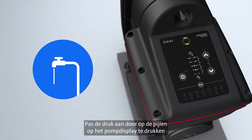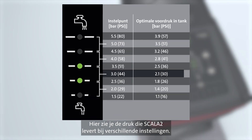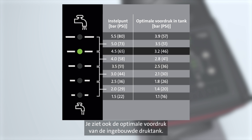Adjust the pressure by pressing the arrows on the pump display until the furthest tap delivers the desired water pressure. Here you see the pressure Scala 2 delivers at different settings. You also see the optimal pre-charge pressure of the built-in pressure tank.